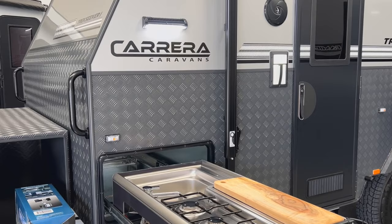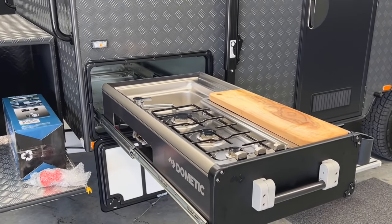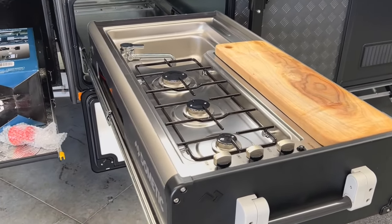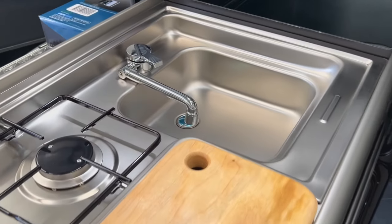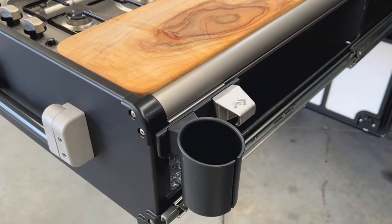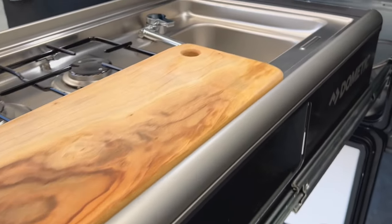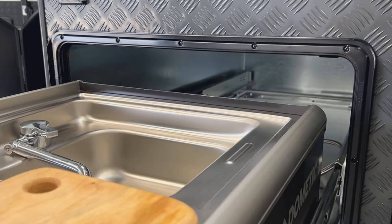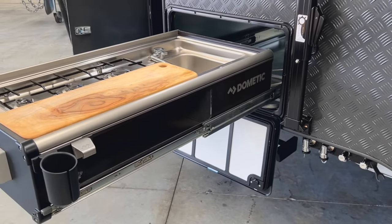There are a couple of grab handles at the front of the van, and an LED spotlight at the front. Next to the toolbox there's an LED just above the Dometic slide-out kitchen. This kitchen has three gas burners, a chopping board, and a sink for hot and cold water. There's also a stubby holder and bottle opener fitted to the end of it. The kitchen is fitted within a gal box so when you slide it back in after cooking the smell won't emit into the caravan.